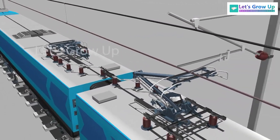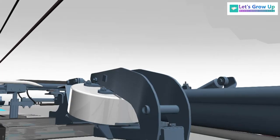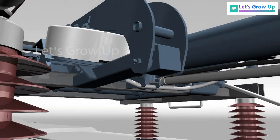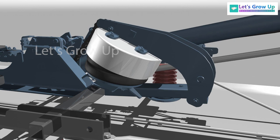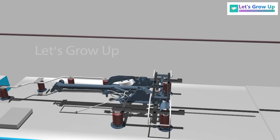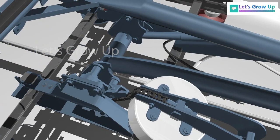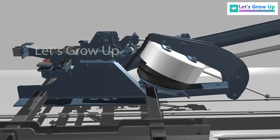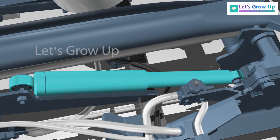Let's see its working system. This pantograph is controlled by the pneumatic control unit. Compressed air from the auxiliary compressor is fed to the pneumatic control unit of the pantograph. The function of the pneumatic control unit is to control and regulate the pressure to generate a static force of 70 N when the air is supplied into the bellows. The bellows then expand and generate a force to the pantograph's lower arm, causing the pantograph to rise. You can see how the bellows expanded and, due to this pressure, how the lower arm is rising. The upper rod assembly automatically rises, and a damper assembly is used for stability.